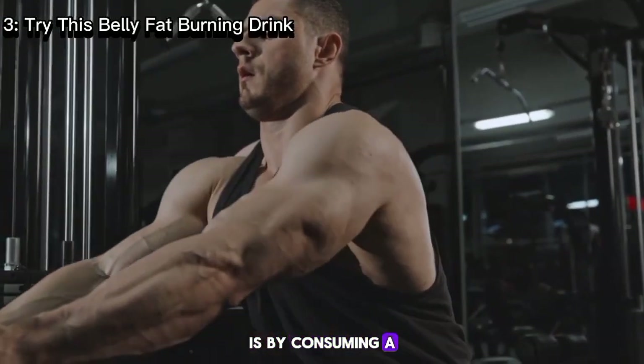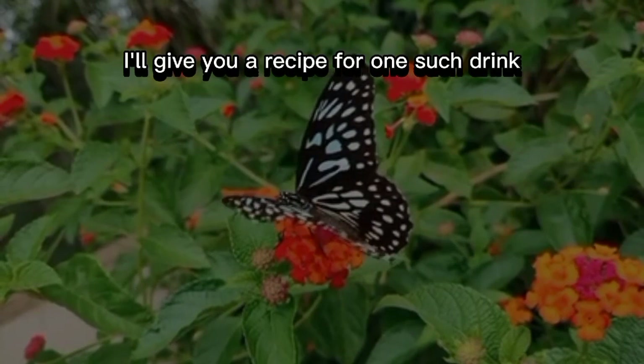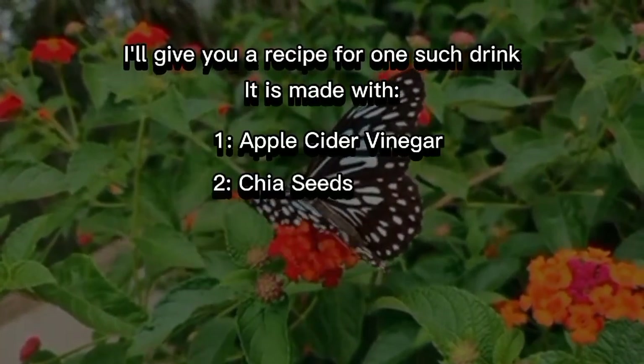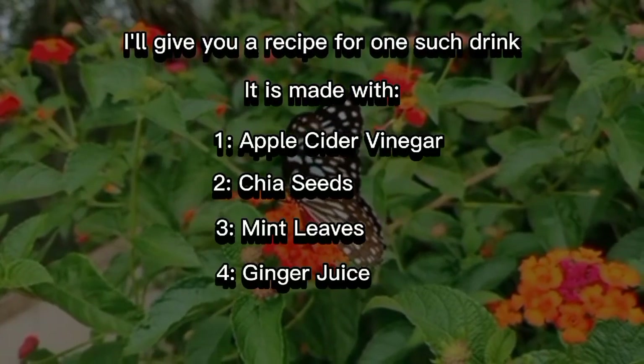Number three: try this belly fat burning drink. Another effective way to reduce belly fat is by consuming a belly fat burning drink. I will give you a recipe for one such drink. It is made with apple cider vinegar, chia seeds, mint leaves, ginger juice, and water.